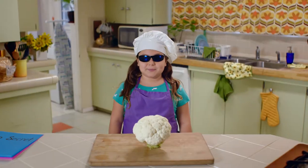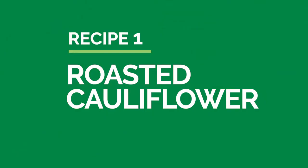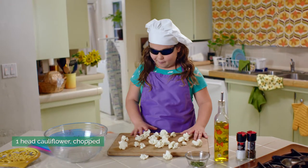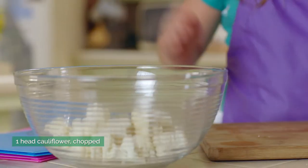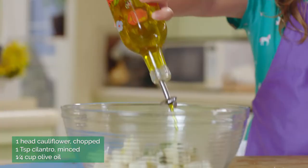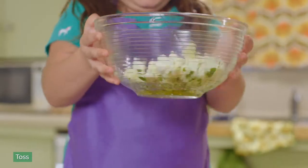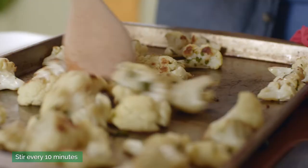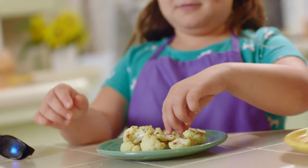Our first recipe is going to be roasted cauliflower. Nothing could be easier. First, we take chopped cauliflower and cilantro, and we toss it with olive oil. Bake it on a tray at 400 degrees for 25 to 35 minutes. Stir a few times while you cook. Delicious!